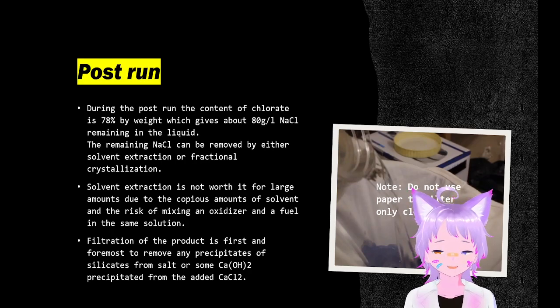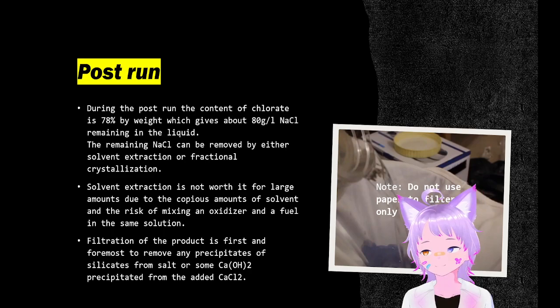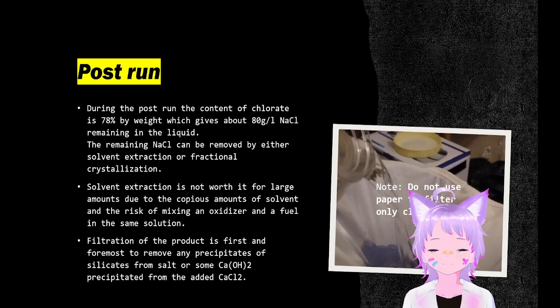Filtration has to be the very first step of this process to remove any precipitated calcium hydroxide after the run. Do not use filter paper to filter the solution, only cloth, because filter paper is going to dissolve due to the excess hypochlorites present.